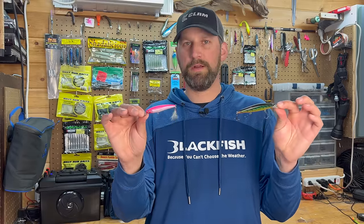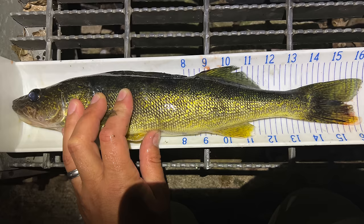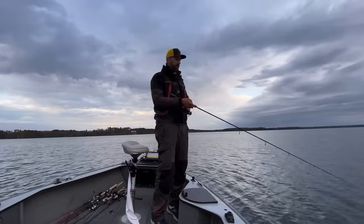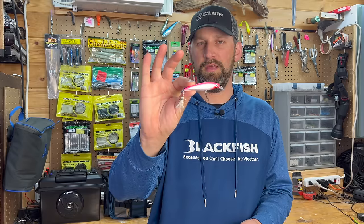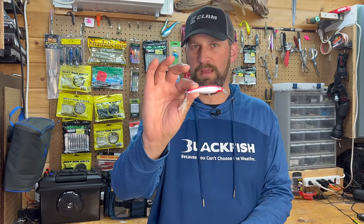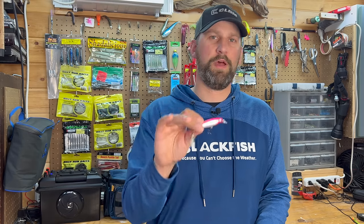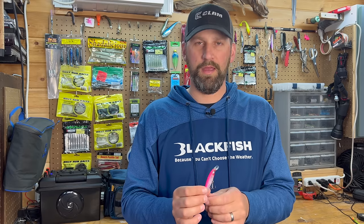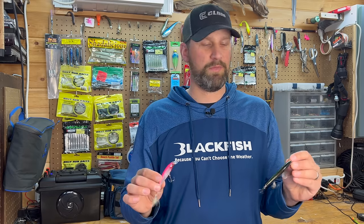That kind of covers the spectrum for the shallow walleye bite in the spring. How we're going to fish these in the springtime is just a twitch-pause retrieve — twitch, long pause, twitch-twitch, pause — and what that bait is going to do is move real fast and then hang. It's got a neutral buoyancy so it's not going to sink or float, it's just going to hang right there. Those fish come over to investigate and on that next twitch they just pounce on it and it triggers fish like crazy. Great way to fish in the springtime, and you'll probably catch a bunch of smallmouth doing this too.